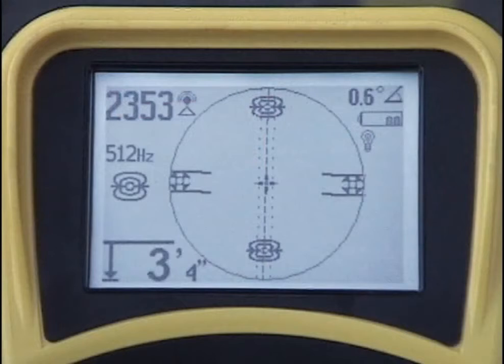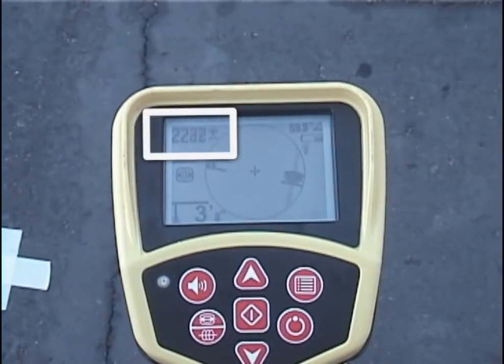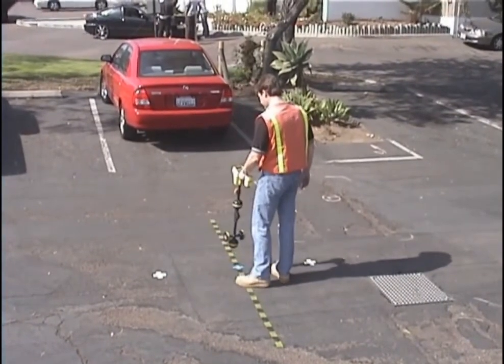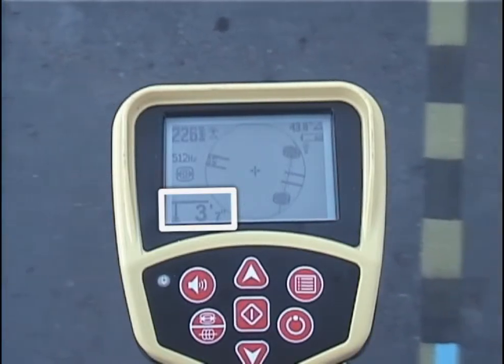The items outside the active view area work the same way as they do in line trace mode. The number in the upper left is the signal strength reading. It will be highest when you're directly over the SOND, and will decrease smoothly as you move away. The depth reading also works the same way — it updates continuously as you locate, and will be lowest when you're directly over the SOND.